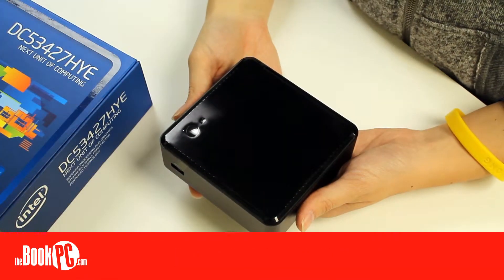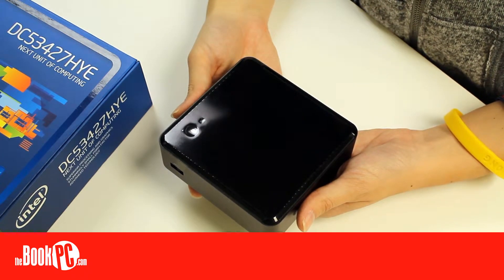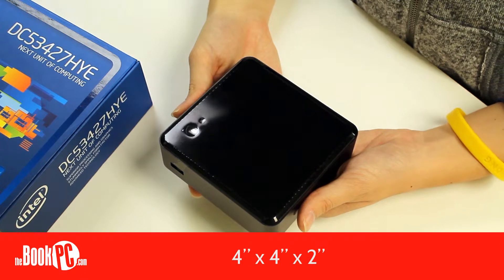Hi, my name is Victoria from The Book PC, and today I'll be talking about the Intel Nook DC53-427-HYE. Intel's line of Nooks, which stands for Next Unit of Computing, are small form-factor PCs that measure four by four by two inches.